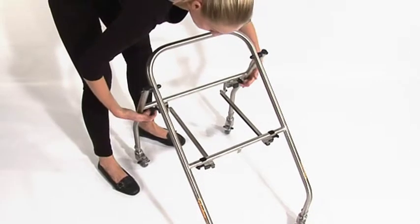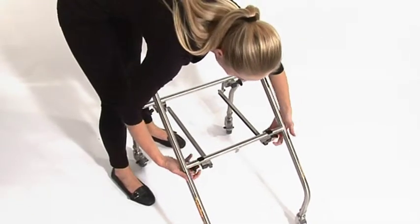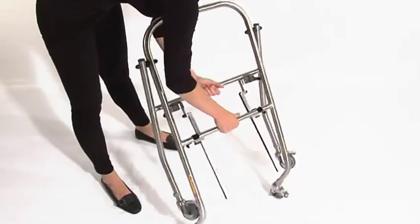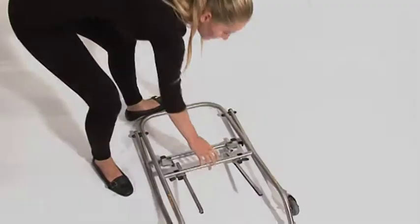To collapse the mobile frame, pull the spring plungers located on the front of the mobile base until they can be angled and locked into a disengaged position. Then lift the rear of the frame.